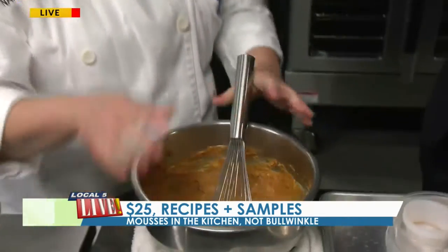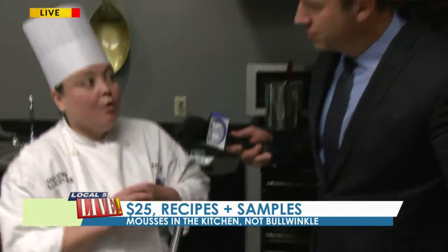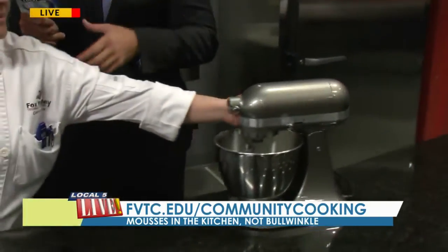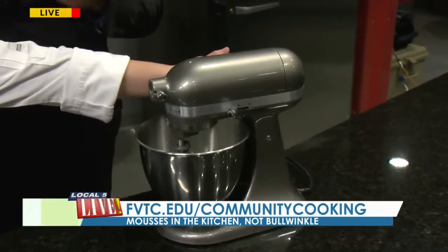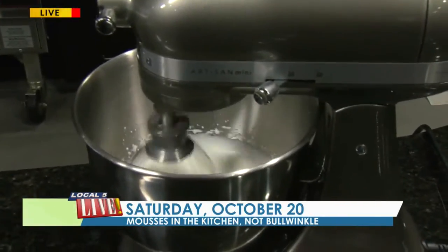A mousse is going to be anything where, whatever base you have — whether it's the pumpkin or a fruit, or even a custard, which would be a more traditional mousse — you're going to be aerating it, in our case with whipped cream. So Chef Francie, you've got all the ingredients in there right now. You need to put the whipped cream in too. Yes. Once we get in the pot, what do we do at that point? Basically you're just going to fold. This is going to lighten up this mixture, and you're going to want to whip that to just soft peaks so that it's not difficult to incorporate the cream into the base, and then you just use as needed.